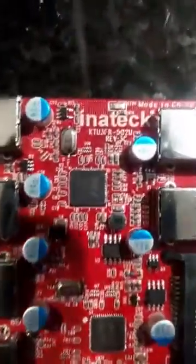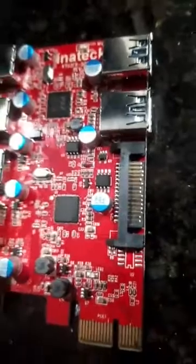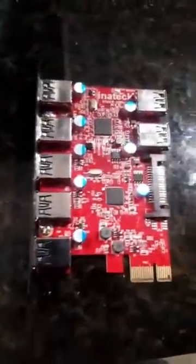The product to completely avoid, which is complete junk, is this Enatec. If you look at the reviews, not very good. The reason I got this one was the power connector — I figured we should not have any problems getting that much juice out of this card. So that one's gone.